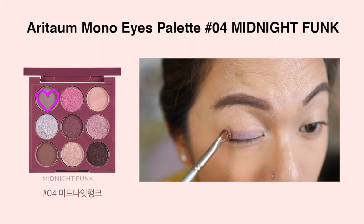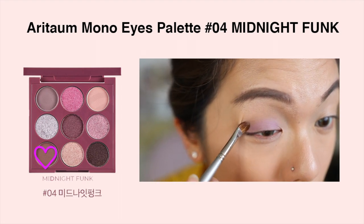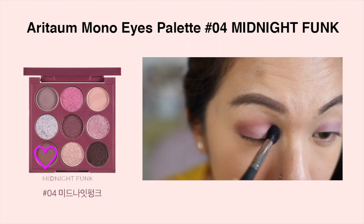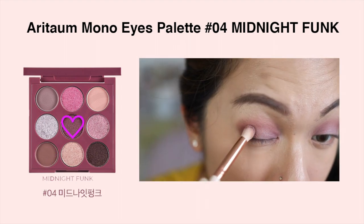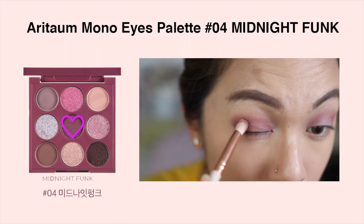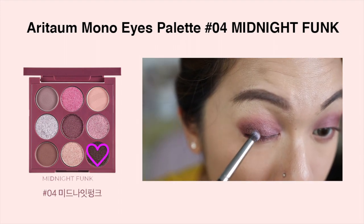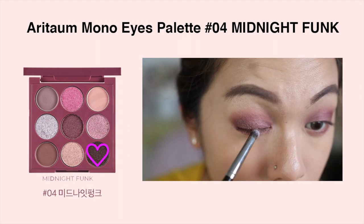For the makeup tutorial: first, take the light mauve-lilac purple and apply it all over the lid as a base color. Then take the mauve-brown matte shade on a fluffy brush and apply it all over the crease using a windshield-wiper motion to deepen the crease area. Next, use the shimmery middle shade and apply it on the inner half of the lid, smoothing it up toward the outer part, then apply the remainder on the bottom lash line. After that, take the darkest shade in the palette on a pencil brush and apply it to the outer part of the lid, being careful not to cover the previous shade, deepening the edges.